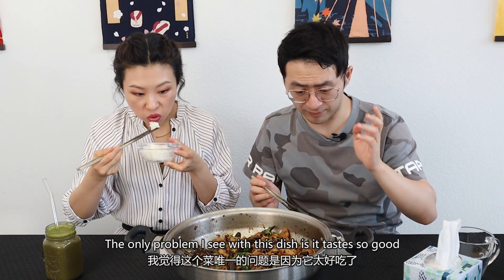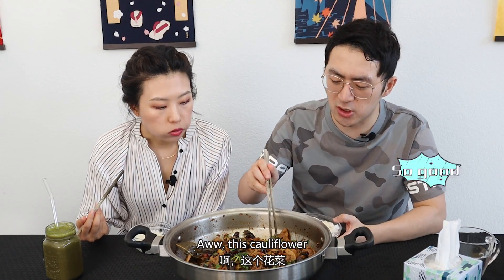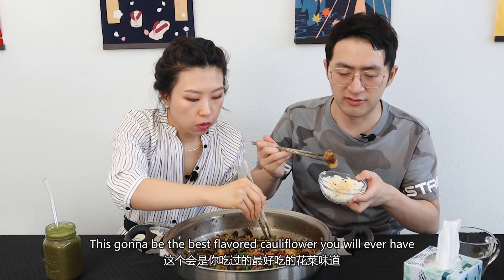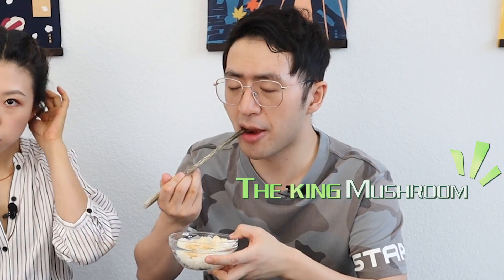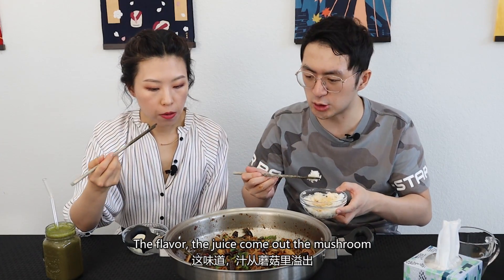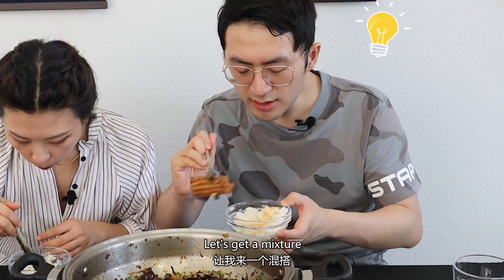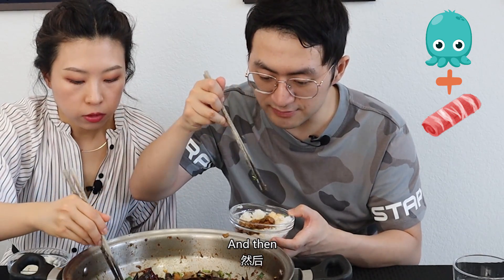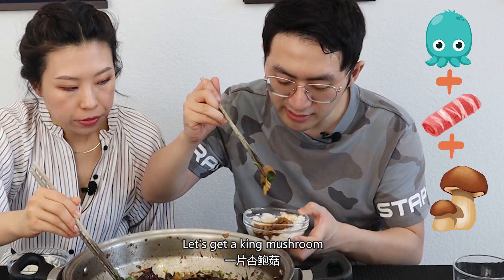The squid is so chewy. The only problem I see with this dish is it tastes so good you might overeat. This cauliflower is so good. If you happen to like cauliflower, this is going to be the best-flavored cauliflower you ever have. King mushroom. There's so much flavor — when you chew the mushroom, the flavor just comes out. Let's get a mixture: squid, a piece of beef, and a king mushroom.